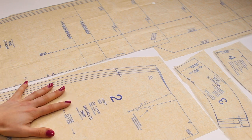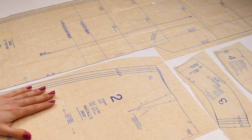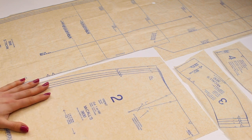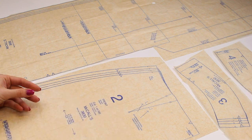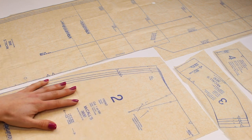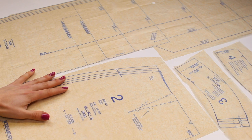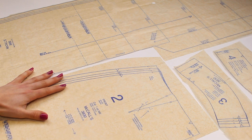I prefer to cut pieces out roughly first — not along the black lines — just to separate them. I also recommend tracing the pattern pieces onto thicker paper, such as standard paper, tracing paper, or dot-and-cross pattern paper, which is more hard-wearing. The tissue paper patterns come on is very fine and will disintegrate after a couple of uses. If you think you'll make more than one skirt, or in different sizes, tracing is especially worthwhile.